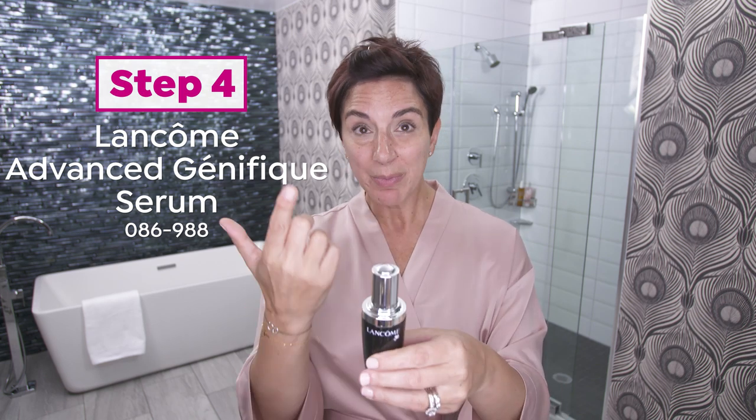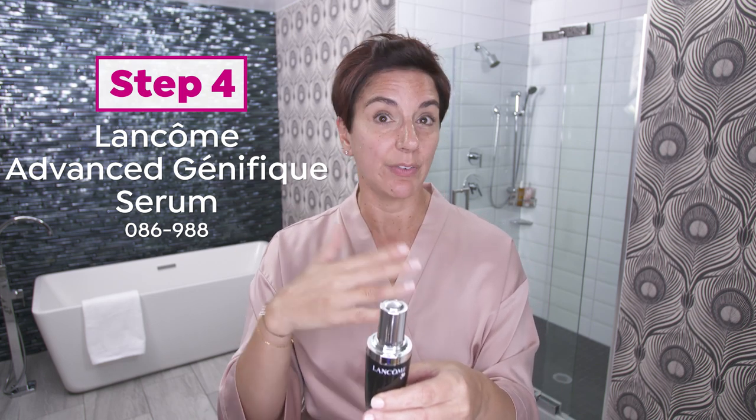Step four is my most important step, and that is my Advanced Génifique Youth Activating Concentrate. It's pre-measured, which is why I love it, because I'll never use too much, I'll never use too little. And if you notice, this button just pops up, and I press it on my hands, just like that. And you'll see, it's really water-light.